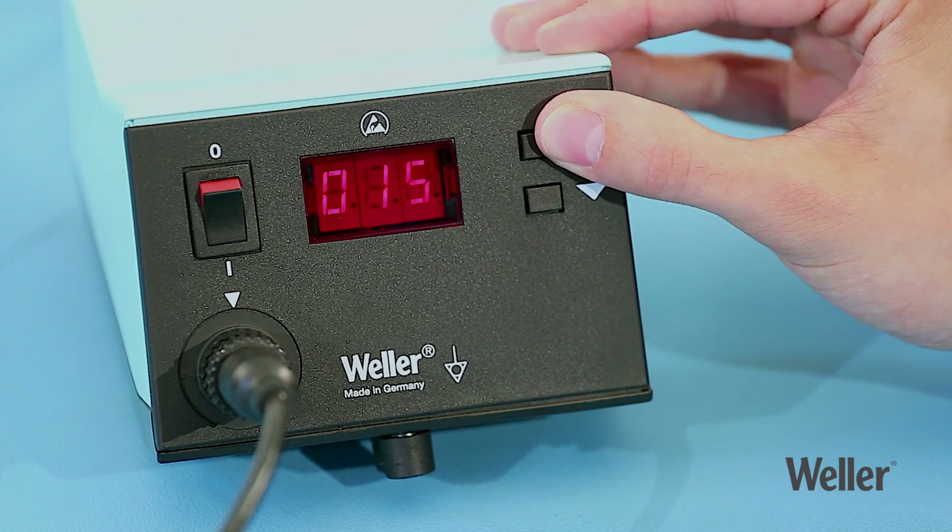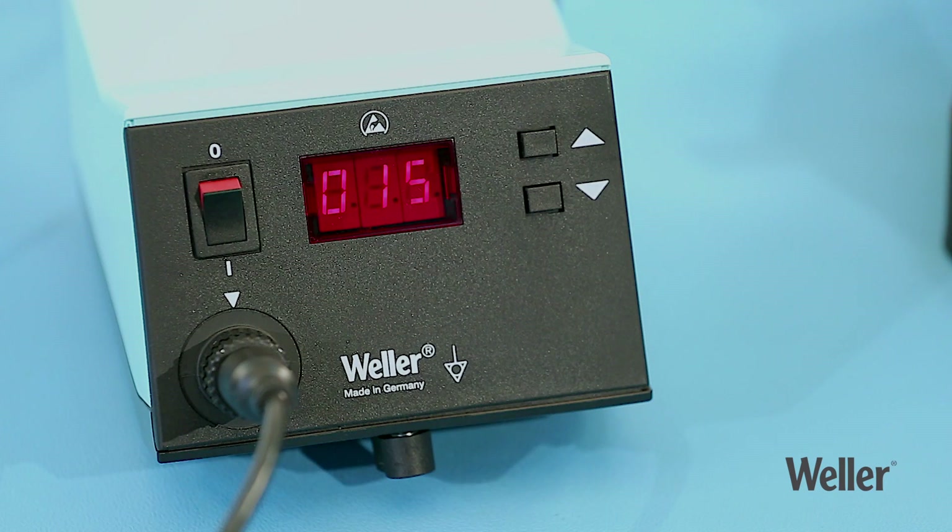Then lock the station. The lock temperature represents the middle of the adjustable temperature range.